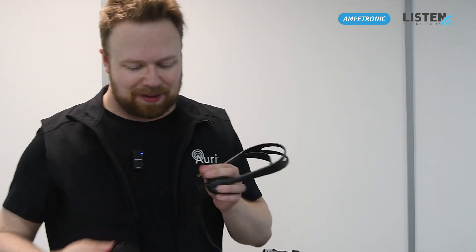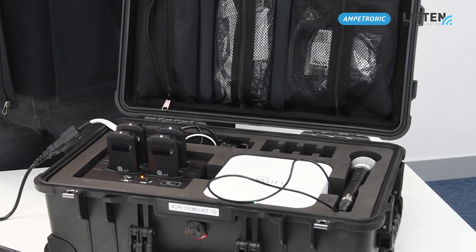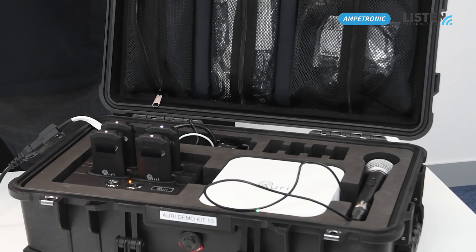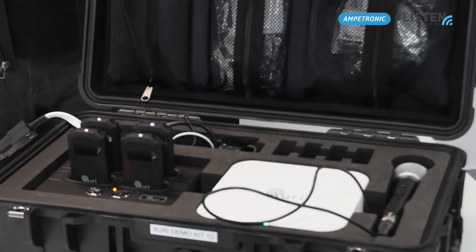Once I'm done demonstrating, I'll simply unplug the headphones, place it back into the dock, and there you have it — the brand new Auri demo kit. Auri: AuraCast technology from Ambitronic and Listen Technologies.